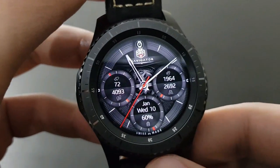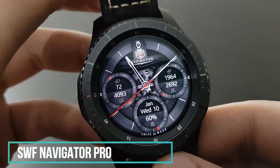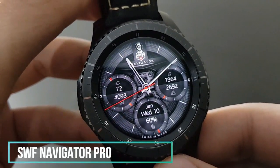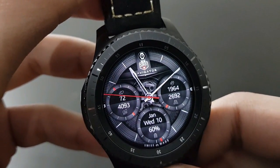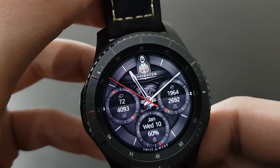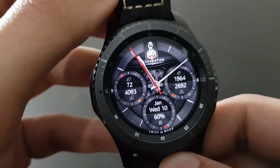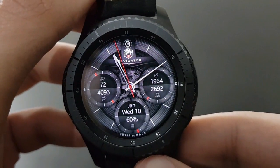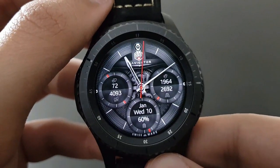This is a very popular watch face — SWF Navigator Pro Series. The time pieces moving inside the watch face give it a futuristic look, and the red second moving around the clock is beautiful. Available on the Samsung Galaxy App Store — try it out, you will like it.